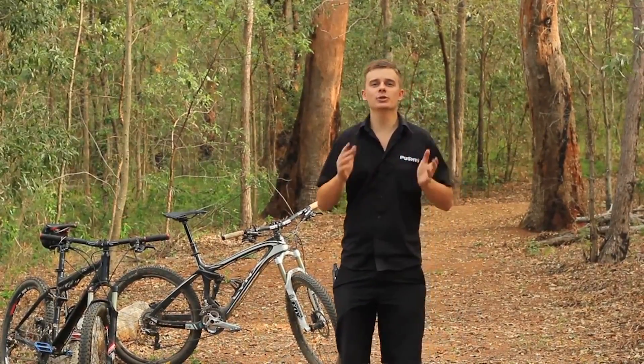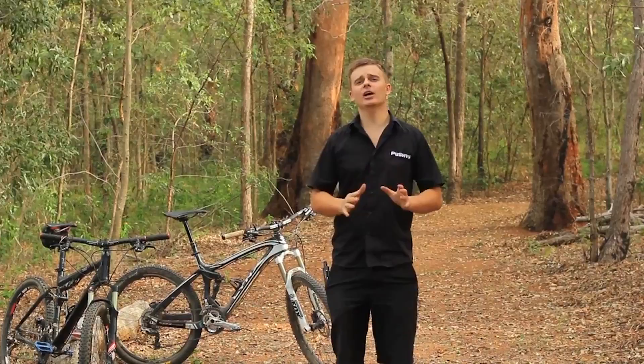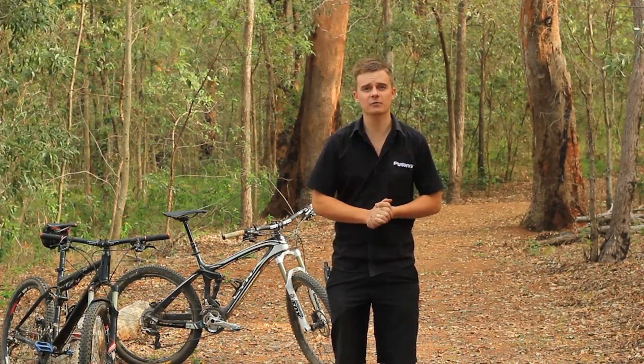Hey guys, welcome to another Pushy's How-To Guide. Today I'm going to show you how to remove and fit your new set of pedals.